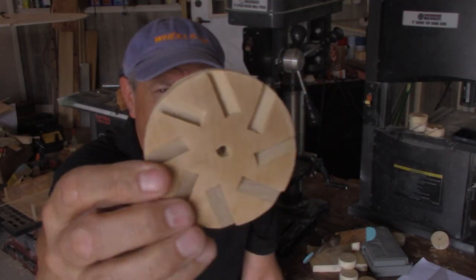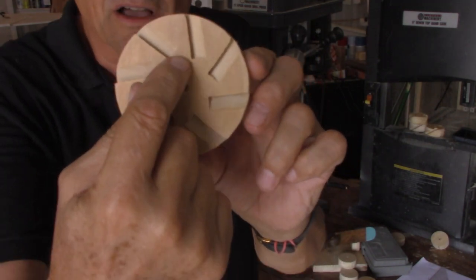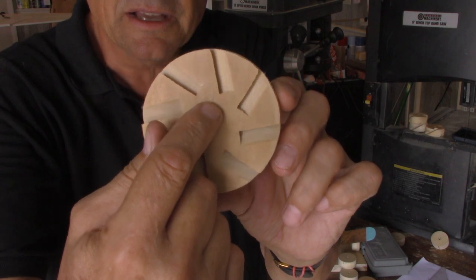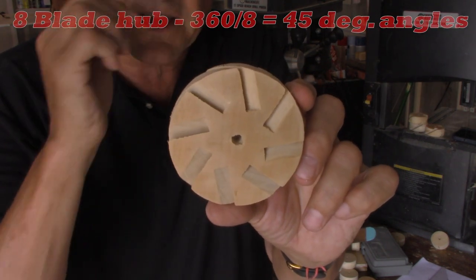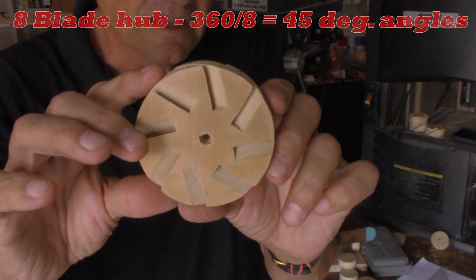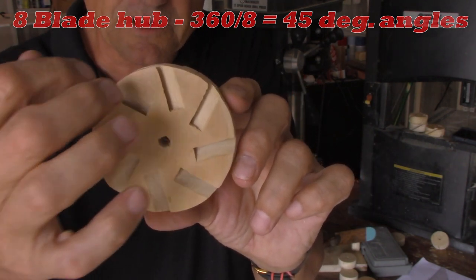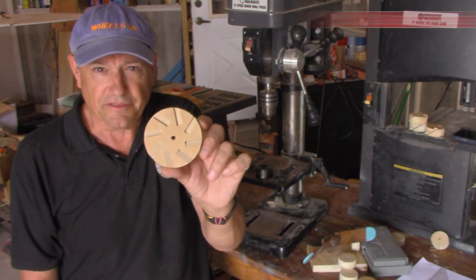This is an eight-blade hub, and you're really limited by the amount of material you have to cut. When you're cutting the slots you're removing material, so in order to get more than about five or six blades you need a bigger hub — otherwise you're going to be left with nothing.